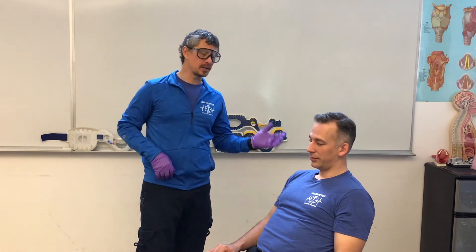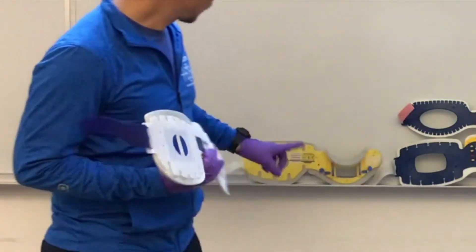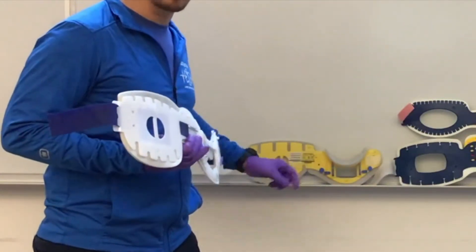Welcome back. Today we're going to talk about application of a C-collar. Application of a C-collar is a small piece in a larger skill, such as supine spine or KED. But right now we're just going to focus on application of a C-collar. We're going to look at a couple of different brands — we've got an Ambu or the Lairdol. They come in an adult size and a pediatric or small adult.